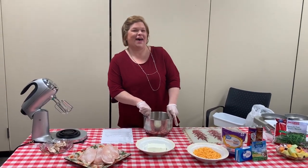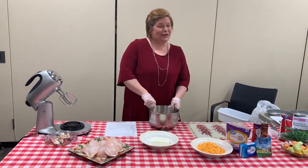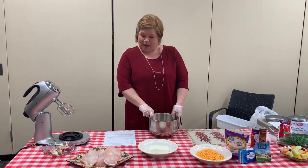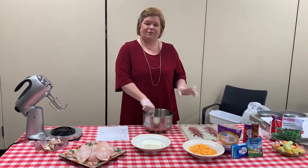Hey everybody! Someone's in the kitchen with Laura Sun. Someone's in the kitchen I know. Today we are making chicken croissant rolls. Some people call them chicken roll-ups, but they're a family favorite of mine.